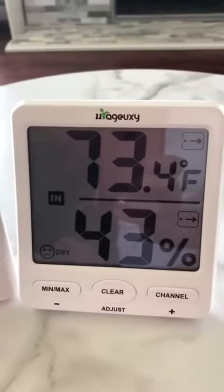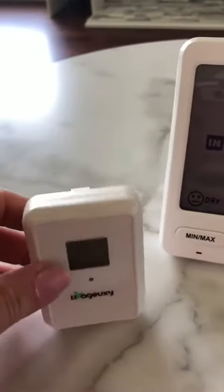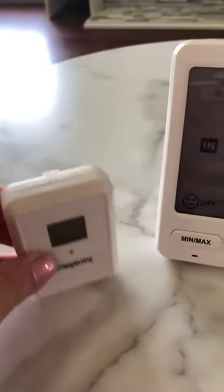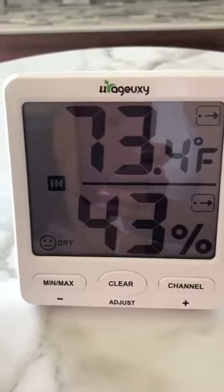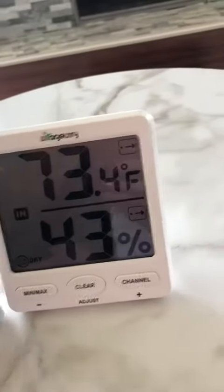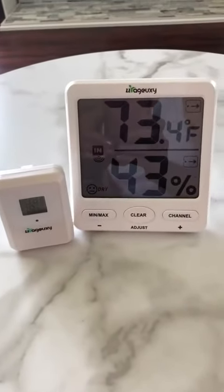Just a heads up: it does take quite a bit of batteries. Each of the transmitters requires three triple-A batteries, and the receiver requires four triple-A batteries — so ten triple-A batteries total. But I think these are really cool to see what the weather looks like outside.